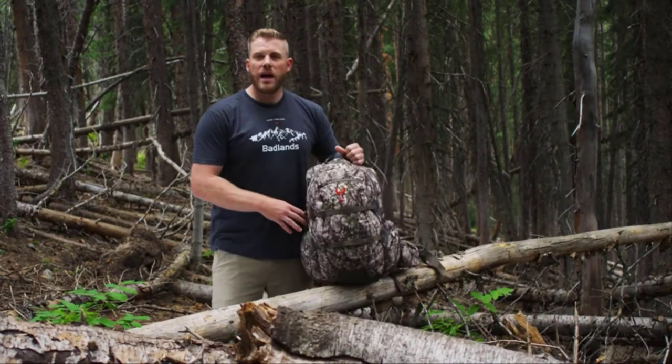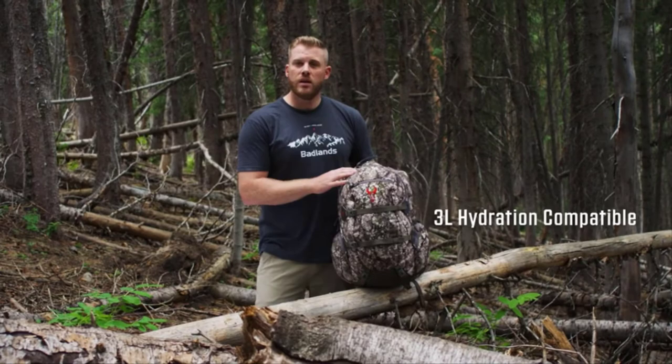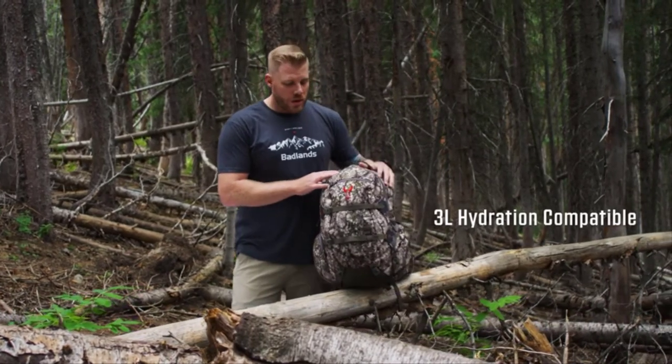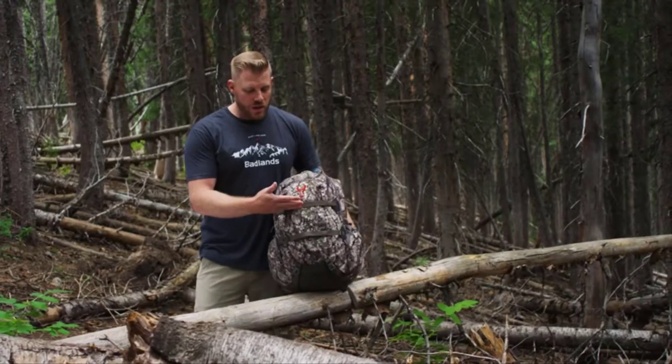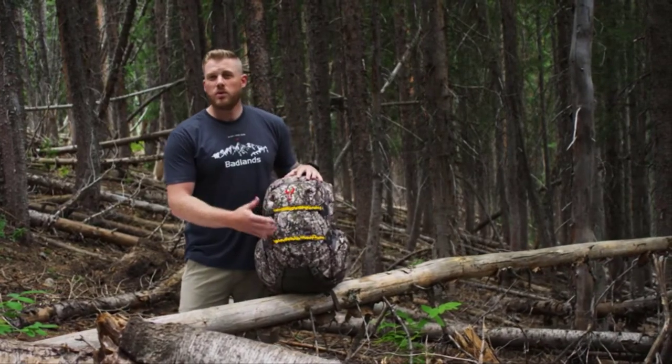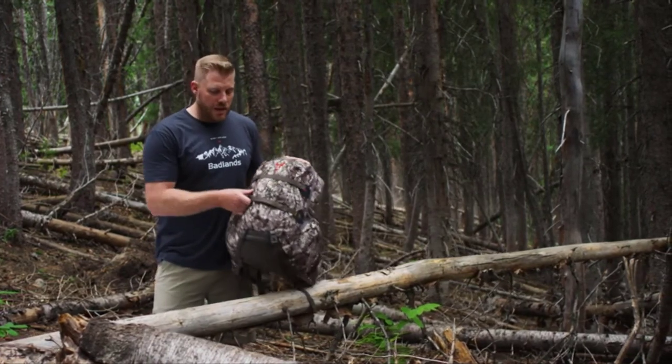Also inside the pack, you are hydration compatible with its own pocket that is ready for a 3-liter hydration reservoir. The Superday also features a small batwing design that's going to give you that rear compression. You'll have those two straps that will help you strap gear and also a rifle or bow to the back of your pack.